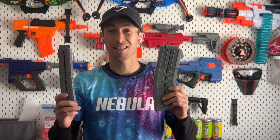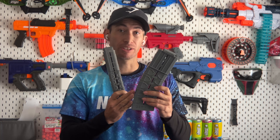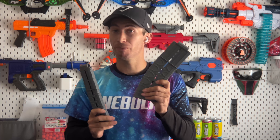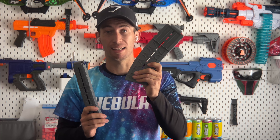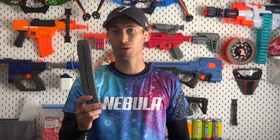Moving on to magazines, this blaster takes full length and half length darts, so it comes with a 15-round mag of each. When I loaded up darts into the full-length magazine, I got exactly 15 darts with no room for any others — exactly as advertised. With the half-length one, I was actually able to fit a couple extra, which is pretty cool, but I wouldn't push your luck.